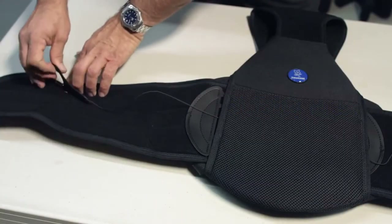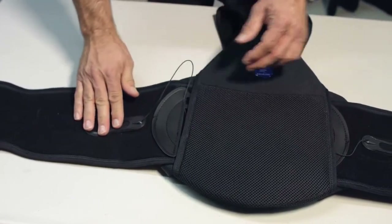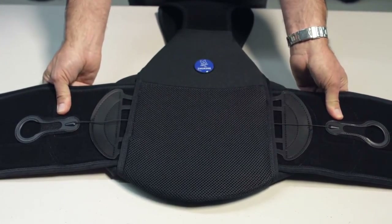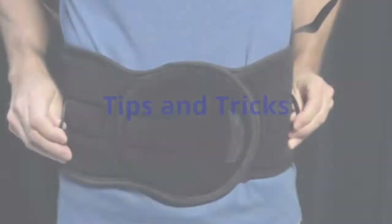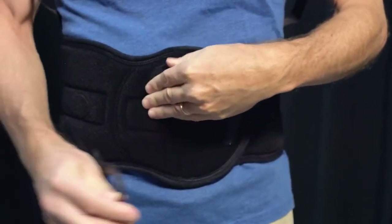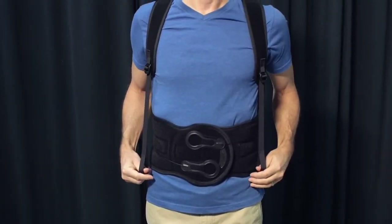If the draw cords have extra slack, make sure that both ComfoGlide pull tabs are in the ready position next to the crescent connectors. Then grab both ends of the brace and pull to remove the slack in the draw cords. Be sure to tighten the ComfoGlide pull tabs to secure the lumbar section before tightening the shoulder straps; otherwise, the brace will migrate upwards.